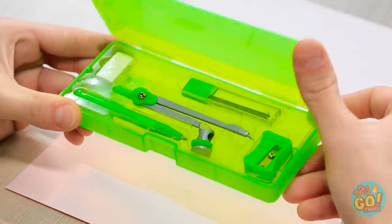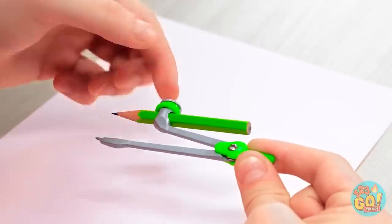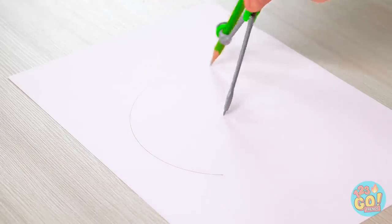You thought you could draw a circle like that? How silly of you! Now for my special tools — my precious compass and my favorite pencil! A perfect match! Watch this! See? The perfect circle!